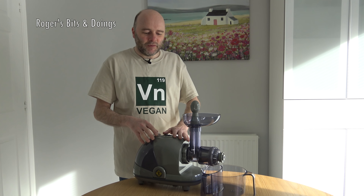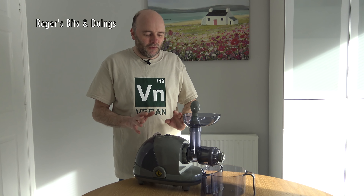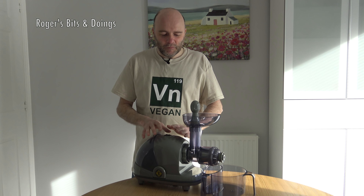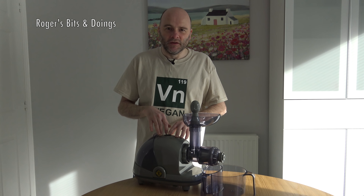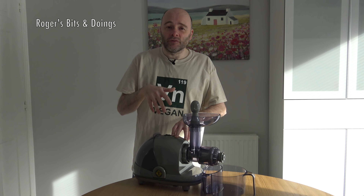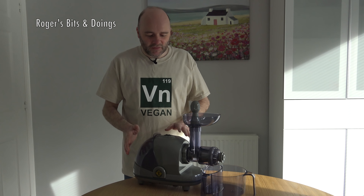I have in front of me what's called a masticating or slow press juicer that I've had for many years — it must be about 15 years ago. When I was made redundant I splashed a lot of cash on things, and I got what at the time was one of the best masticating juicers. I'll show you a bit about this juicer and why it's different to a centrifugal juicer, and then I'm going to make a turbocharged smoothie. You do need a juicer, but you don't have to have a masticating one — you can have a centrifugal juicer. You also need a blender, because this combines juice with some solid material to make a very nice, very healthy smoothie.